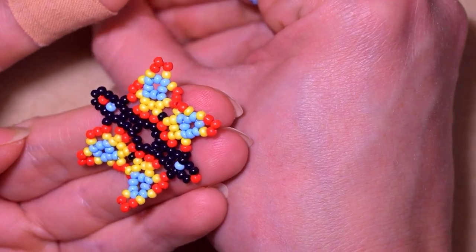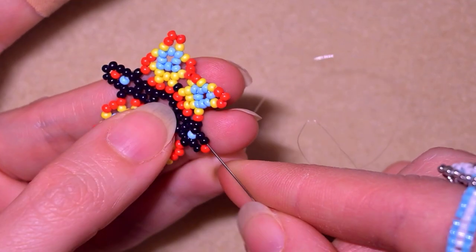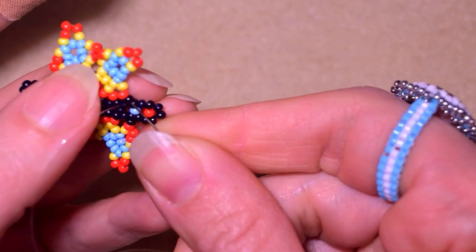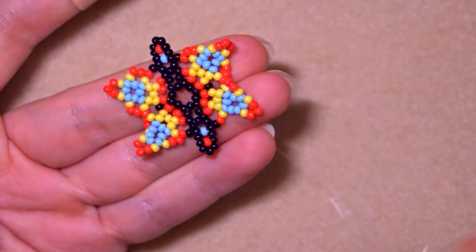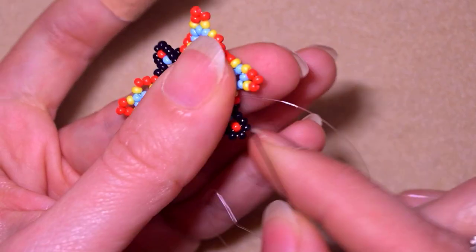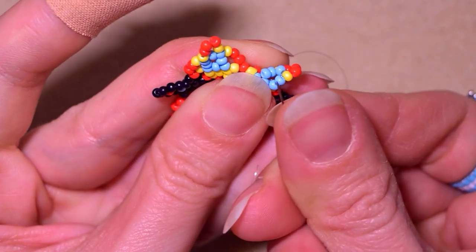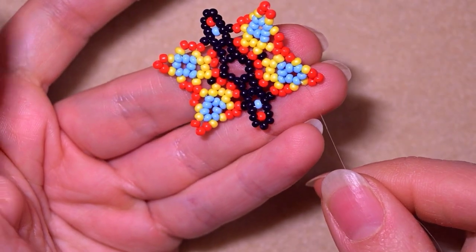I need to add three black beads here. Now I'm exiting out of this red one and I need to add two reds and a yellow, then go through this blue one. Now this is what I have, and in my next step I will start making the final row.